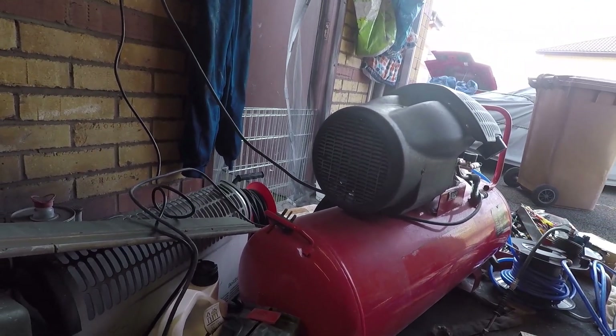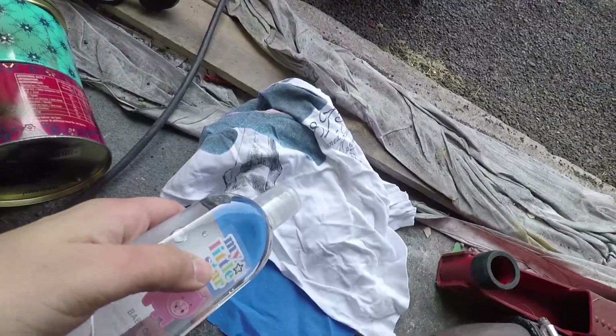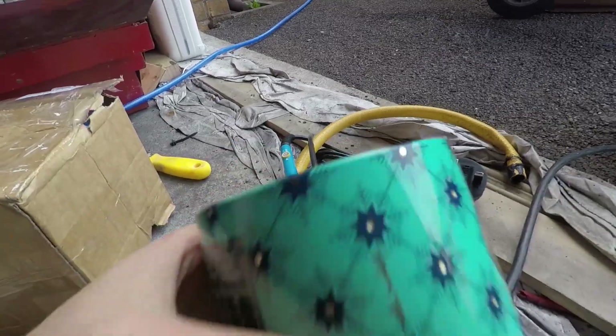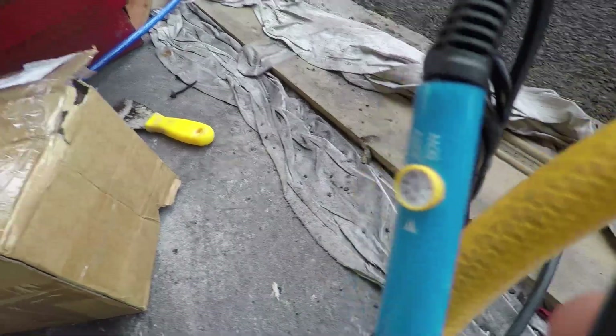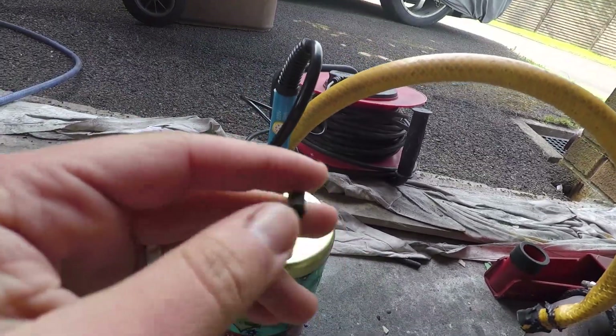We'll try that out and also try the standard compression tester. I've got some baby oil, we'll soak these rags in it and pop it in here, so it's touching the soldering iron. Then pump air through that black pipe, and then the air should come out of there.